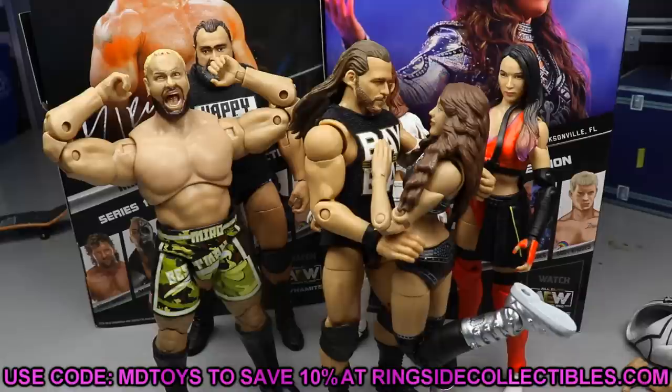Before we get out of here, if you guys would like to grab these go over to Ringside Collectibles and use promo code MD Toys to save yourselves 10%. Really appreciate it — every time you guys use the code you are supporting the channel.